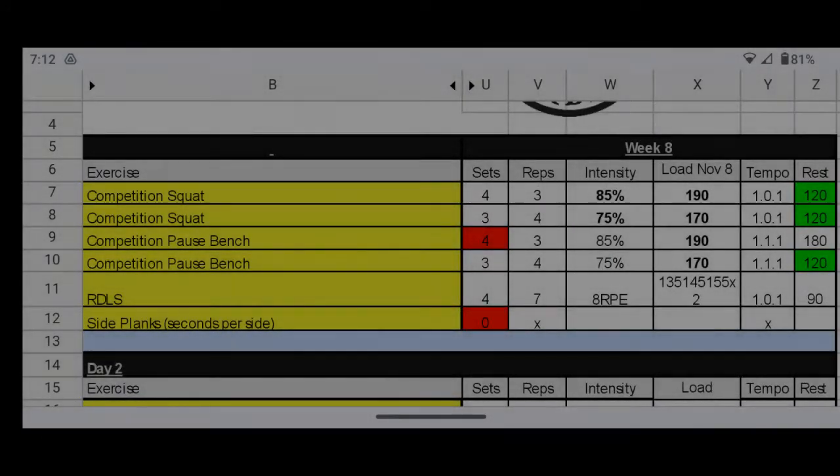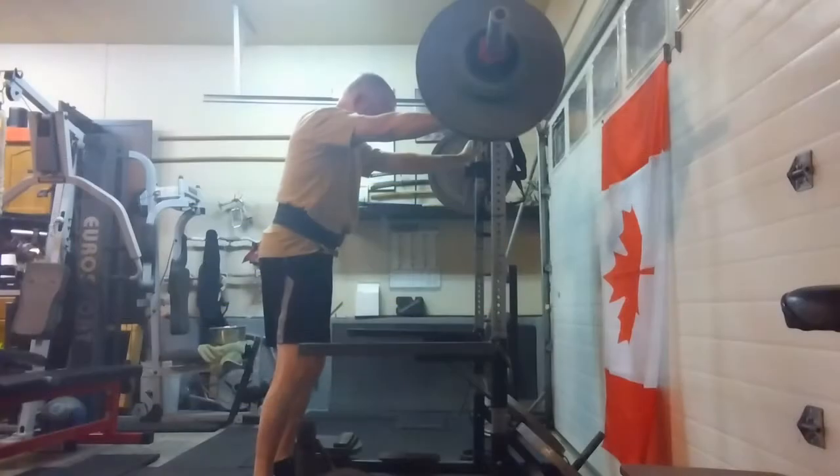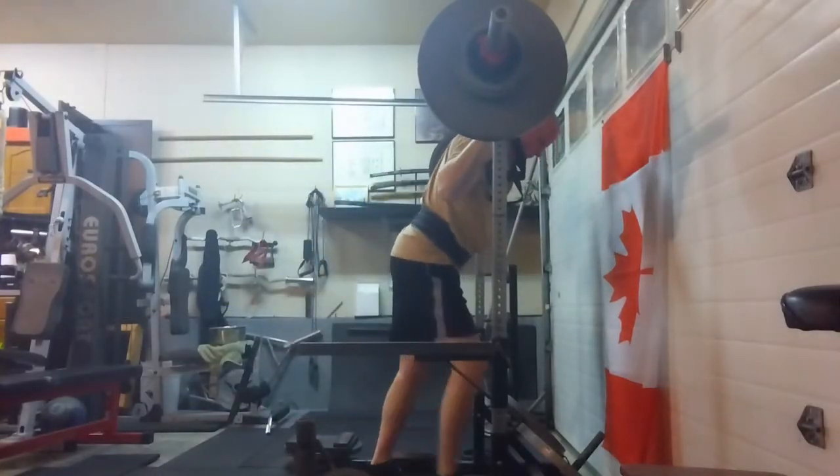Here we go, beginning week eight of the Calgary Barbell 16-week powerlifting program. Had a couple of days off and it felt like a week, so I was glad to get back in the gym.